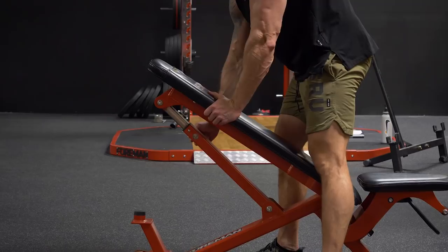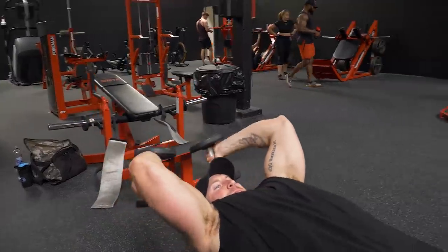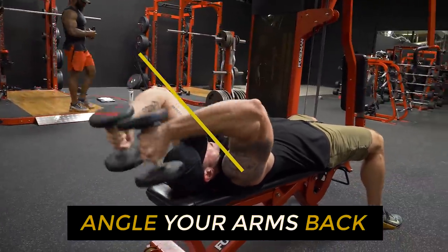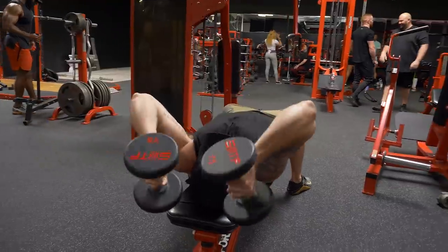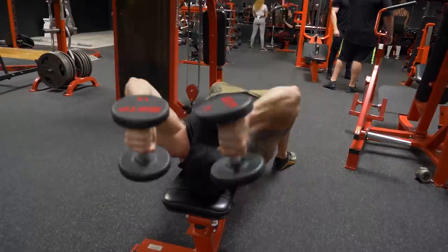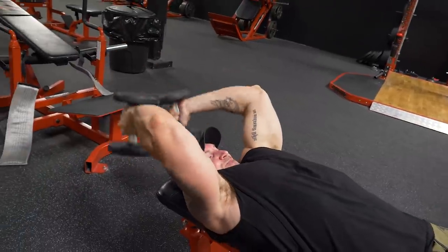The fifth exercise is on a flat bench — dumbbell skull crushers. There's no rotation of the wrist or palm here. Keep your hands in a neutral grip on the eccentric portion. You're not going right down to your forehead; you're actually angled back so the dumbbells go slightly behind your head for a better stretch. Go high rep until failure. If you only have 10-pound dumbbells at home and you can do 50 reps, do 50 reps — 50, 60, even 70 reps can still build muscle. Lift heavy if you have access to heavy weights, but a light dumbbell-only tricep workout can really shock your arms into growth because it's something your body hasn't done before.